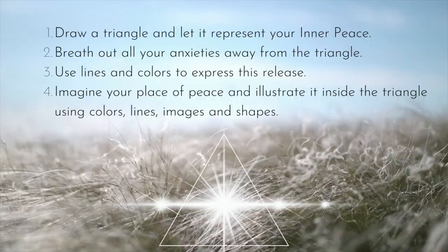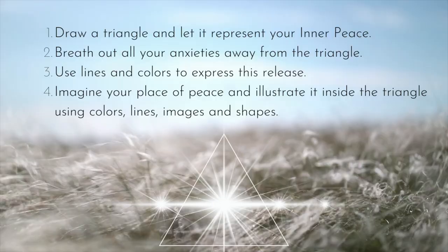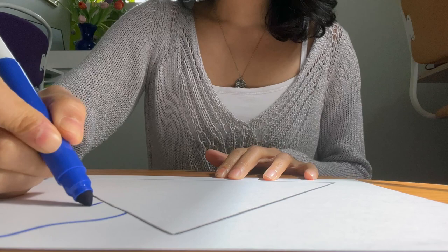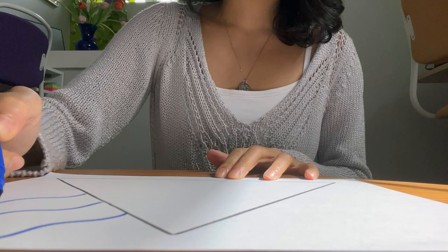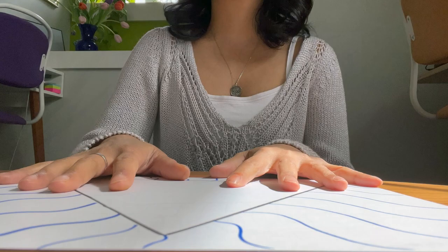Draw a triangle and let it represent your inner peace. Breathe out all your anxieties away from the triangle. Use lines and colors to express this release. Imagine your place of peace and illustrate it inside the triangle using colors, lines, images, and shapes. Using your ruler, create a triangle in the center of your page. Let this triangle be your center of peace. Now let yourself breathe out all your anxieties and worries, following your breath by drawing lines coming out of the triangle. Let the movement of your hand follow the rhythm of your breath. Release it all out and give yourself a moment after you're done.